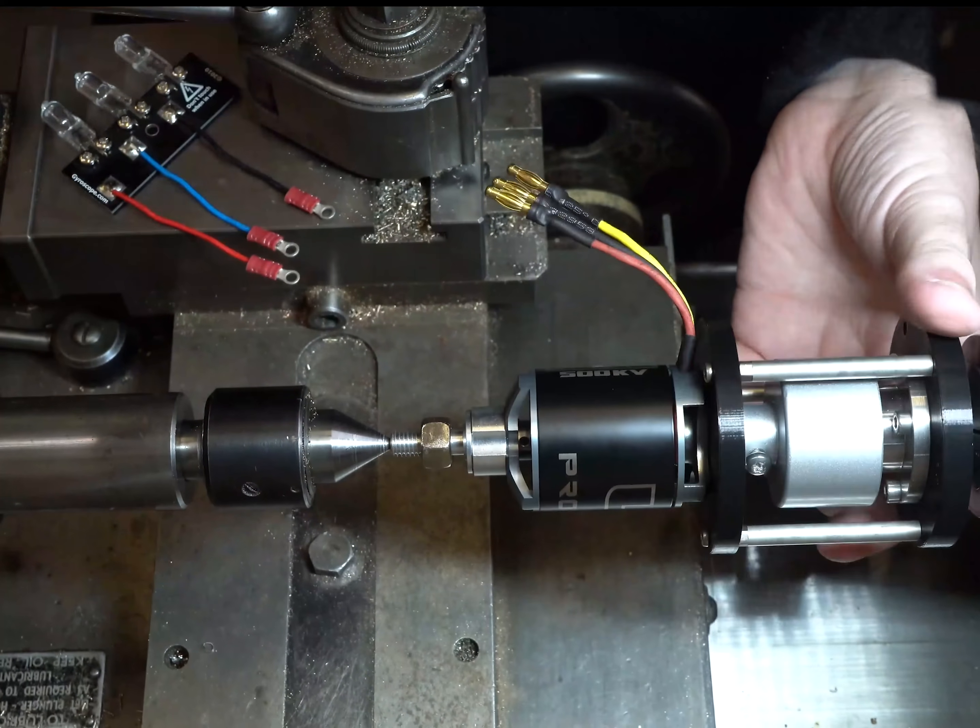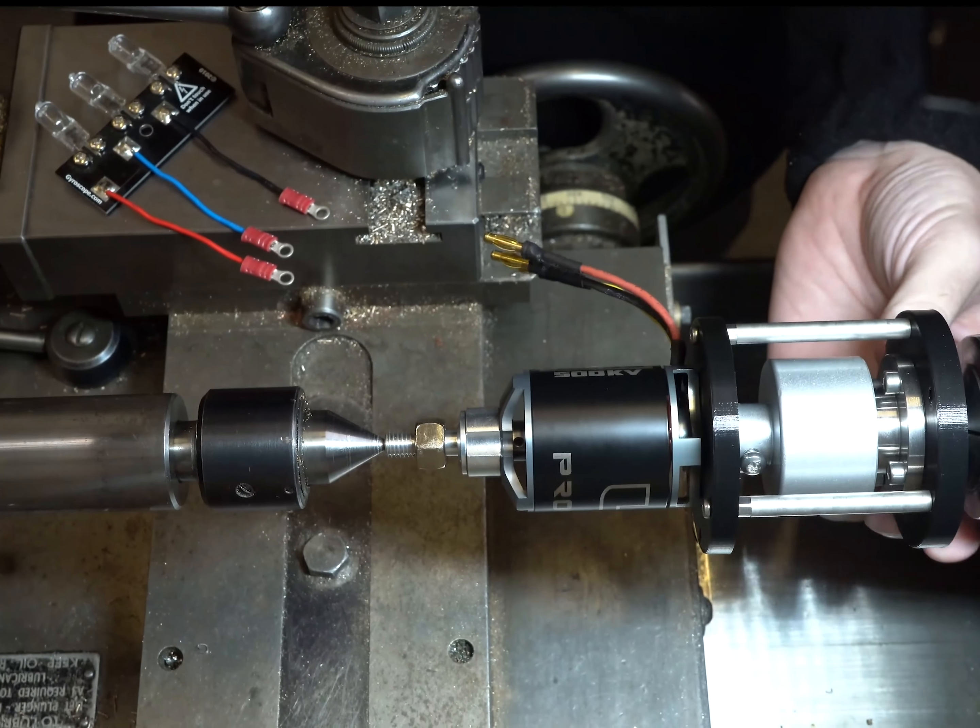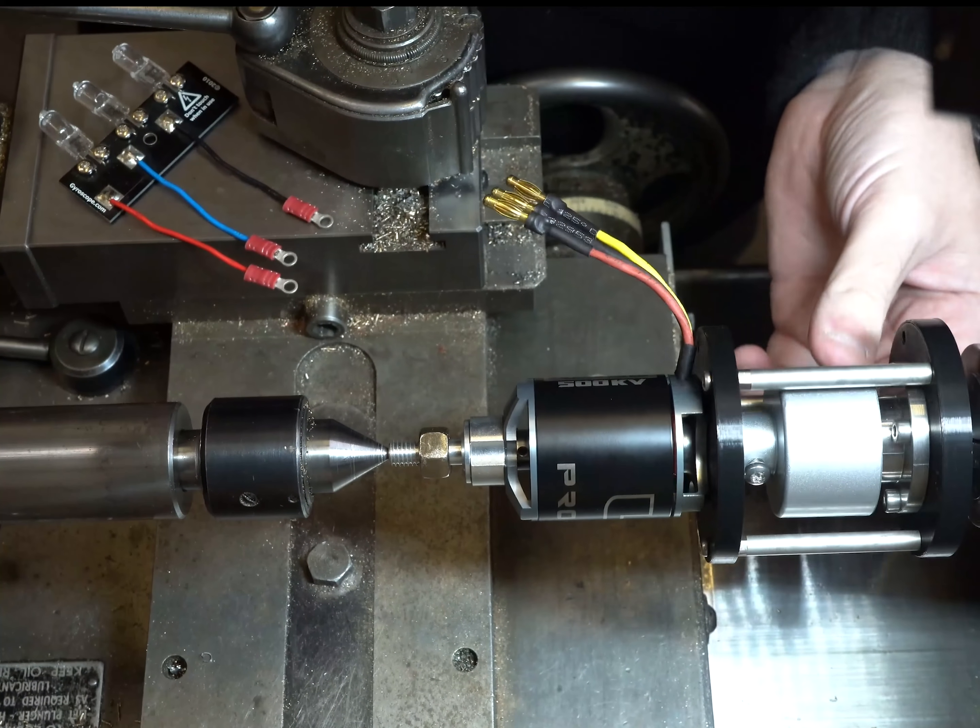So this is just a little prototype just to test that the magnetic coupling is going to work. And yes, it's going to work.